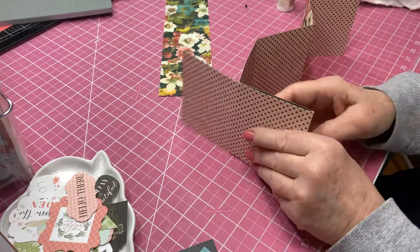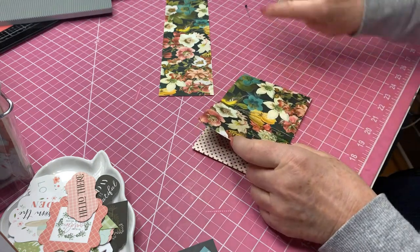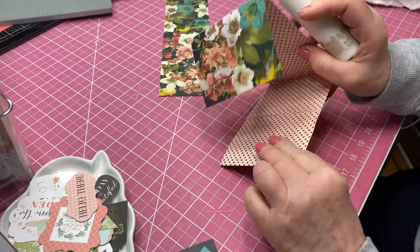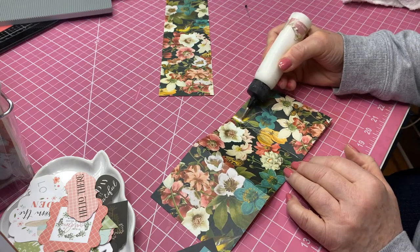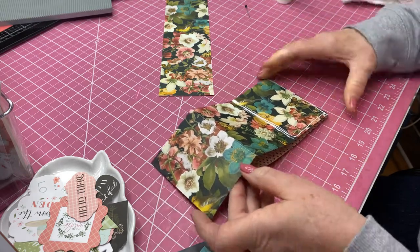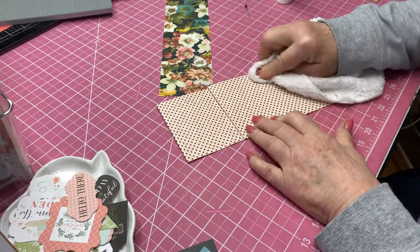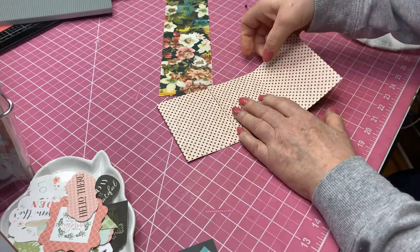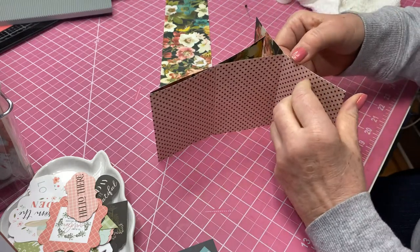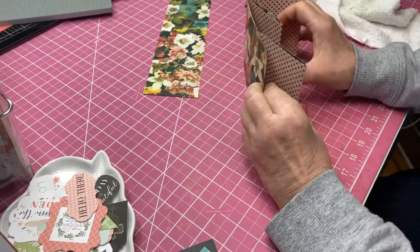Then we're going to do the same thing on the other side. Here's your flap — just fold it open. Again we're going to add some glue — let's make sure we've got it turned the right way so we don't have one end open and one end shut. Come right down the center fold, across the bottom and up the side. Fold that over and wipe off any excess glue. And then you have another open pocket right there.